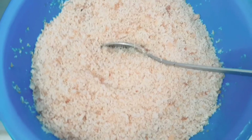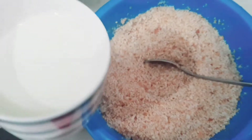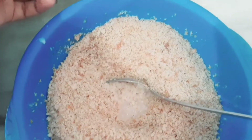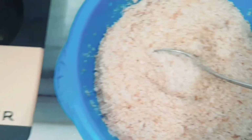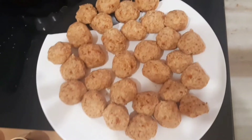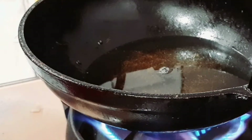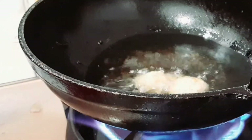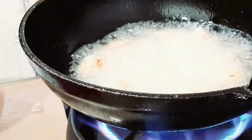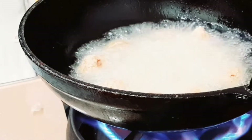I will mix the bread in the mix and in the pan. Now we will put the golden color on the top.